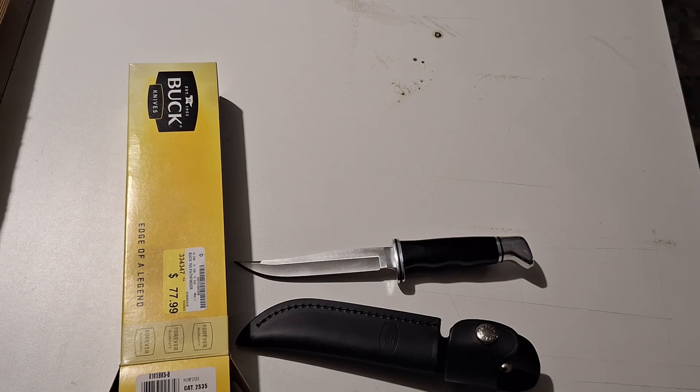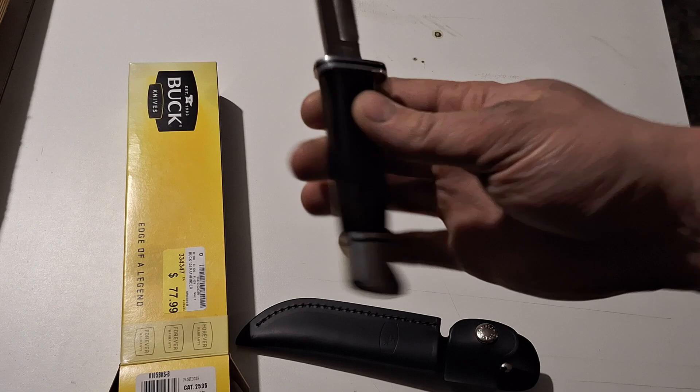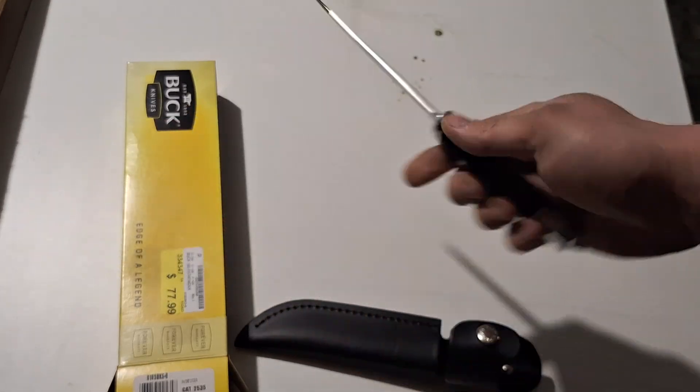Me and a couple different buddies are going to do a lot of squirrel hunting and rabbit hunting this year. I'm going to have some more free time coming up at the new year. Missouri's squirrel season runs to February, so there'll be a lot of squirrel hunting in January and February. There might even be a campout, so stay tuned for that.